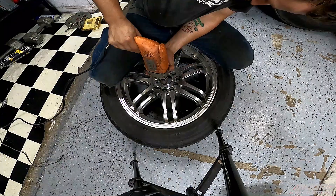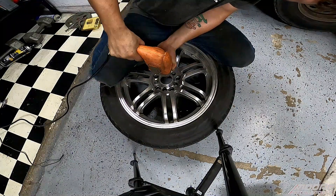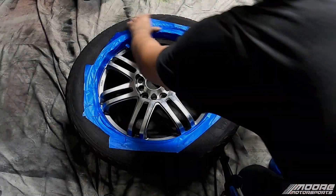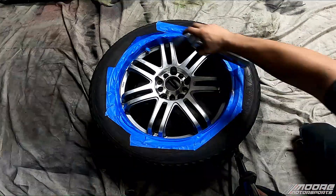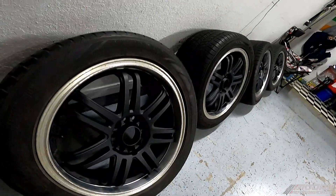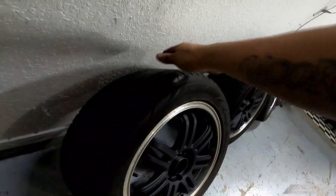I did have to use a carbide bit and dremel out the inside of the hub because it didn't want to fit. After I was done doing that I prepped them and got them ready for paint and decided to throw some black paint on them. It has the polished lip and I've always liked the black with the polished lip, that's why I always do them this way — it's just my personal preference.